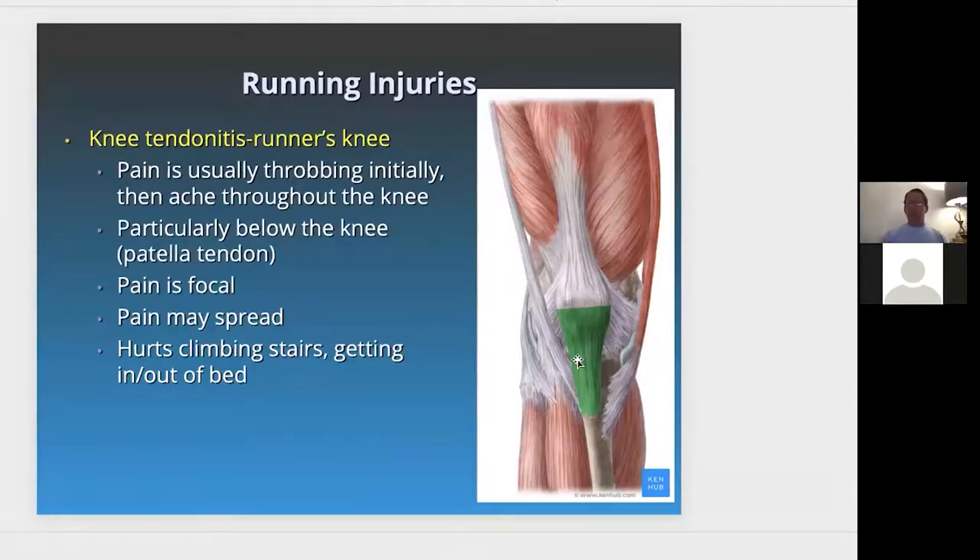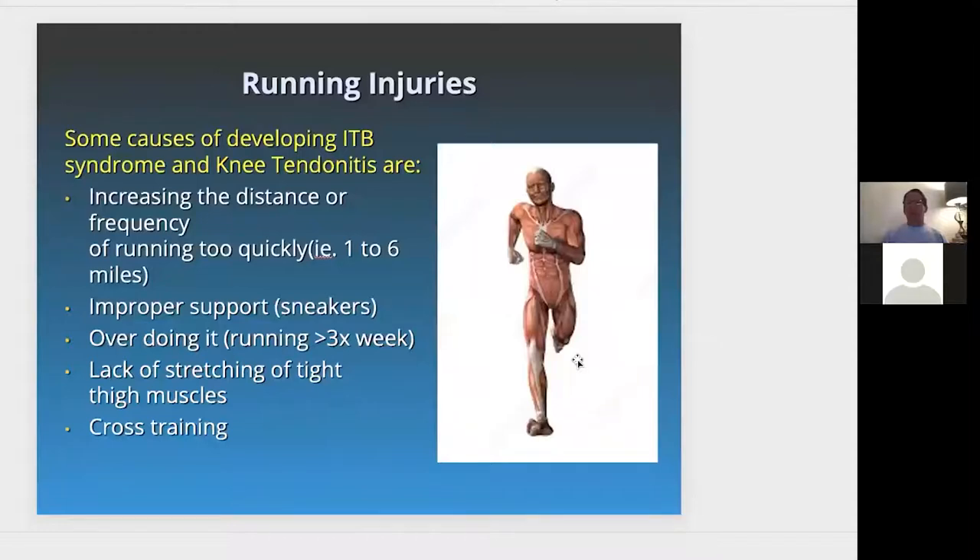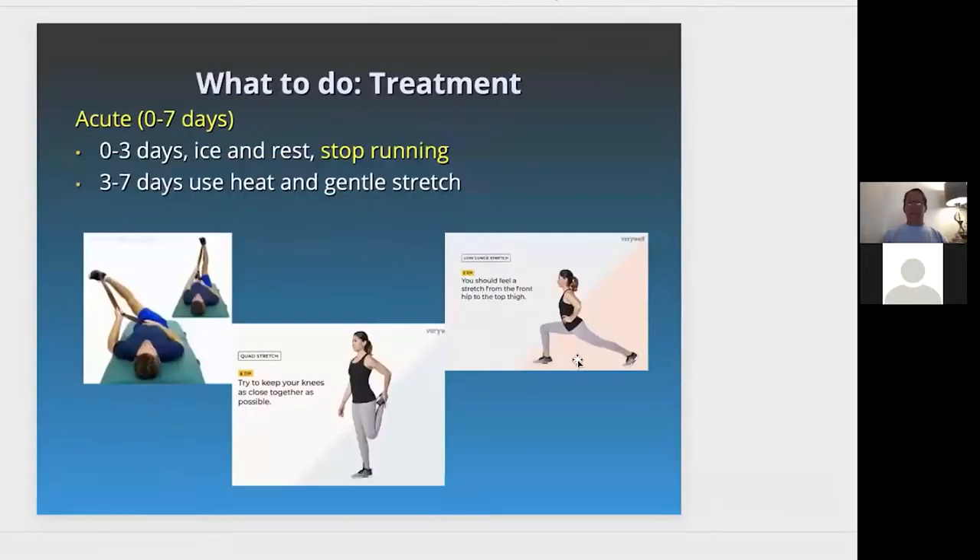Some causes of developing ITB syndrome and knee tendonitis include increasing distance or frequency too quickly — going from one mile to six miles, or from 5K to a marathon. Improper support, meaning you need good sneakers. Overdoing it by running more than three times a week. Lack of stretching or tight thigh muscles. Over cross-training — overdoing too much weights without enough stretching and cross-training as a whole.